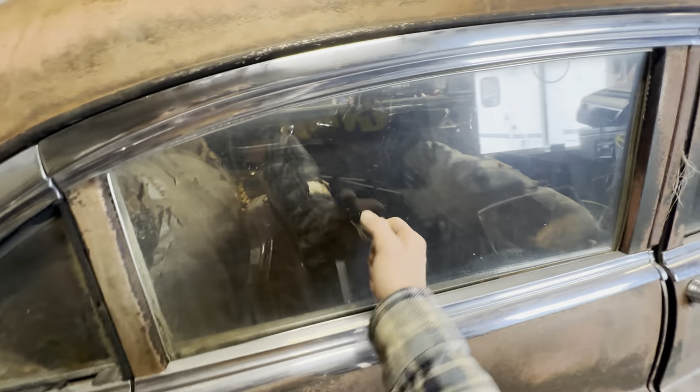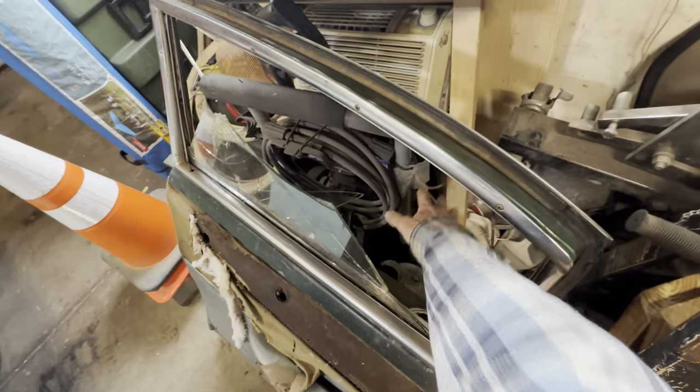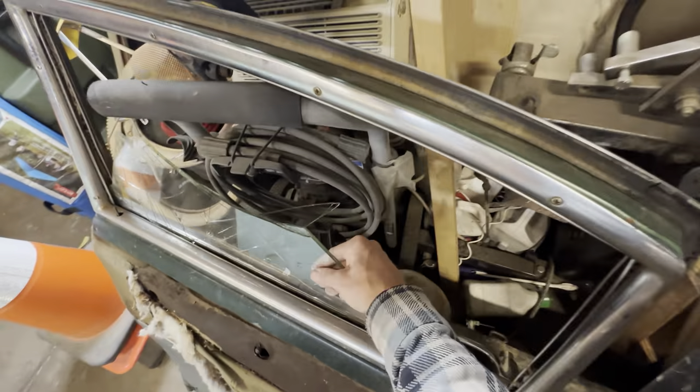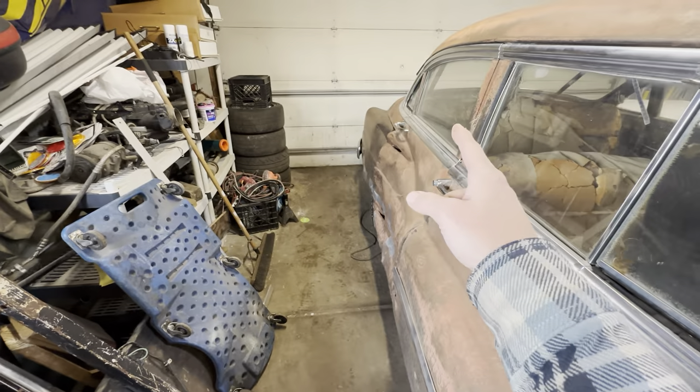Luckily this window is good, because that other one has permanent air conditioning — meaning it's broken out. Which actually sucks because if that window was the busted one it would have been perfect.